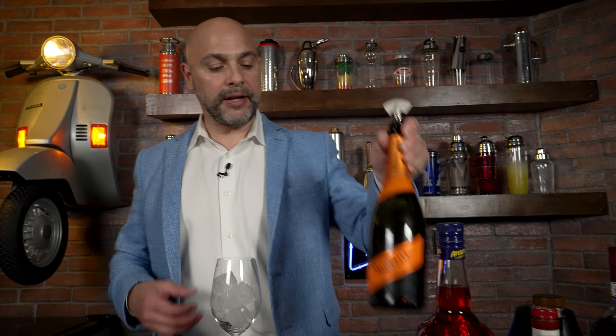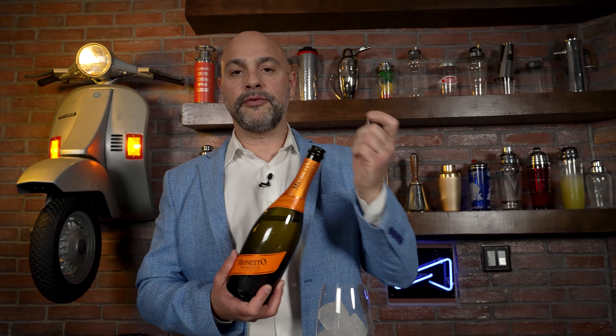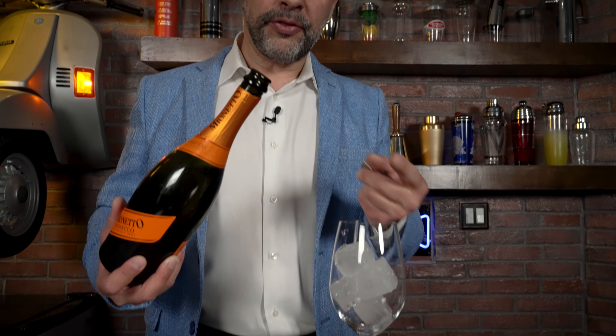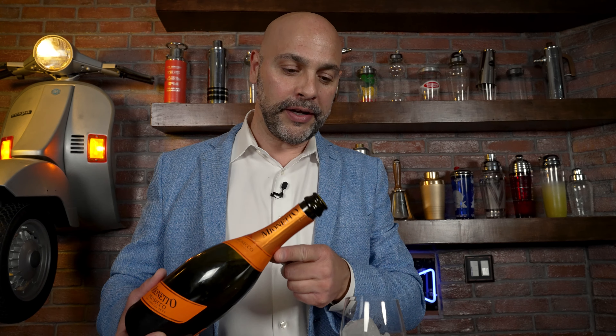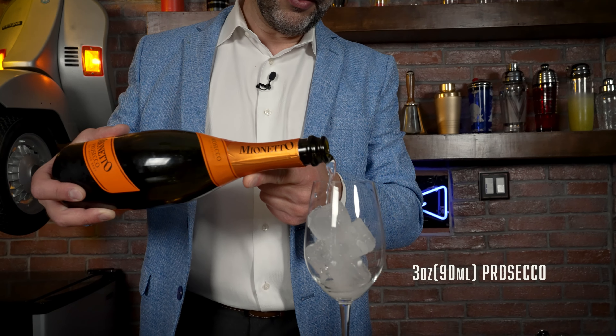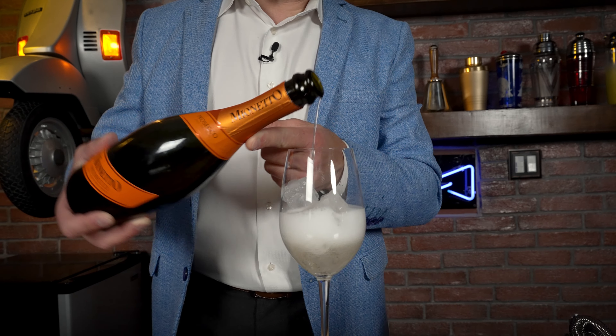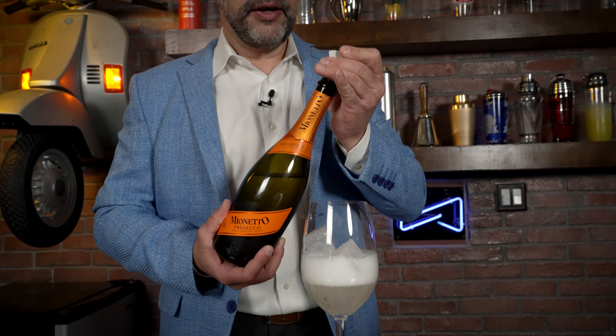To do this I'm going to start with three ounces or 90 mils of Prosecco. A 90 mil or three ounce pour is a 12 count with a medium-low stream — one through twelve. There is my three ounces.